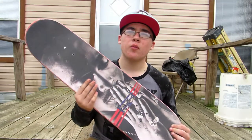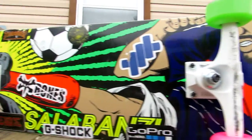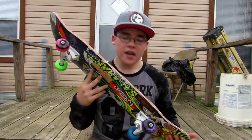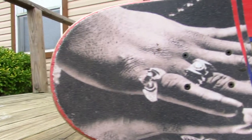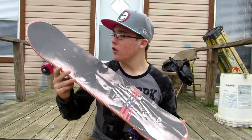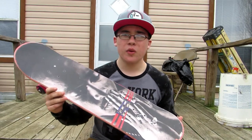Right now I'm rocking a Primitive board, 8.0 Bastion style Bonzi red card deck. For the grip tape I got some nice Tupac grip tape by Primitive — really nice grip, really like it.